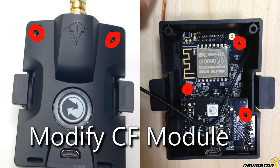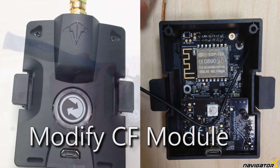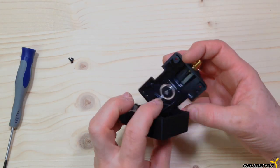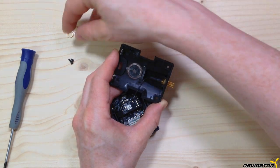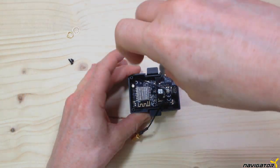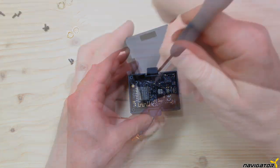Next we disassemble the TBS Crossfire Micro Transmitter module. Remove the two screws and open the shell. Remove the antenna. Then untighten the three screws to be able to remove the module. We only need the innards of the module.